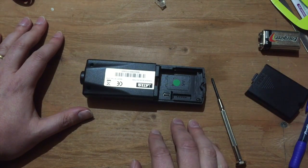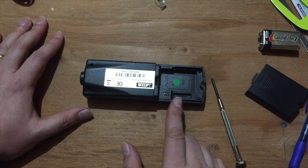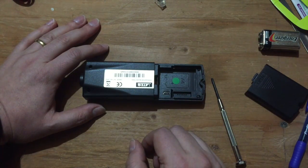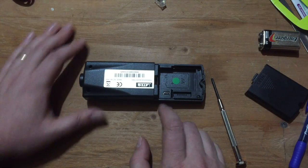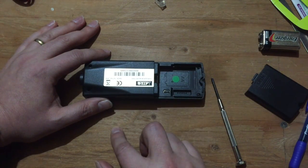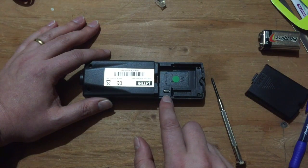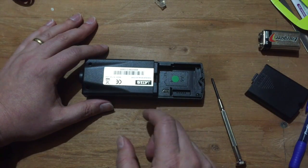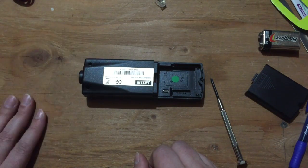I'm going to guess that this is a PIC microcontroller. A couple of reasons for that: one, the five-pin header — I believe Atmel uses a different number of pins, four or six. Also, PIC has a series of RF-ready microcontrollers with RF functionality built in. I'm curious whether this is an RF PIC with a separate USB serial chip like an FTDI, or maybe it's all in one, or perhaps a USB-capable PIC or other microcontroller with external RF circuitry.